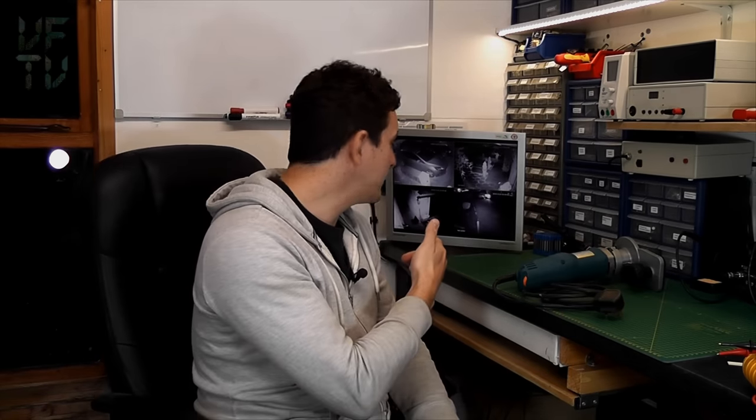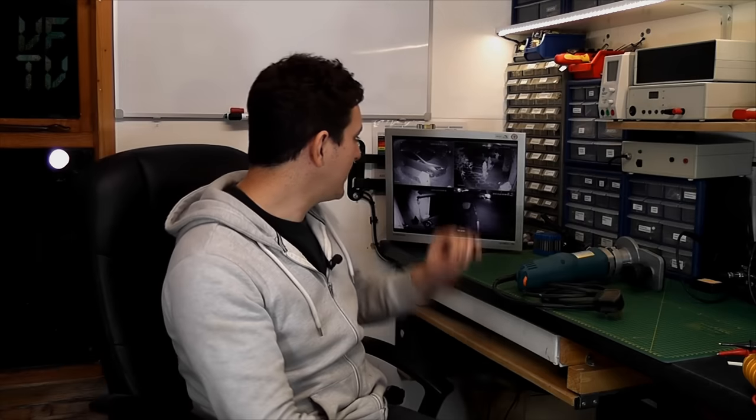Alright, James here. Before I start - yes, I have got the CCTV on in the background, and it's not because I'm weird. I'm waiting for somebody to turn up, and with the CCTV on I can see when they arrive. When I'm working out here I often have the cameras on display so I can see when deliveries turn up - it's actually quite handy.